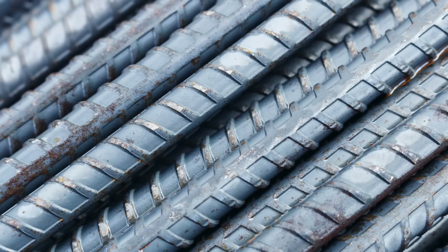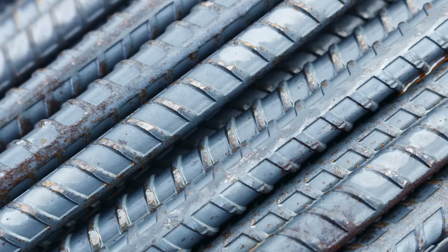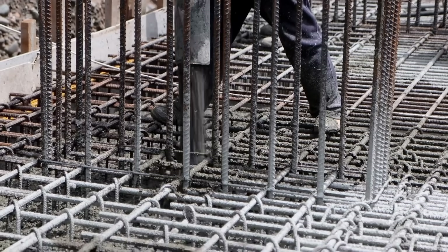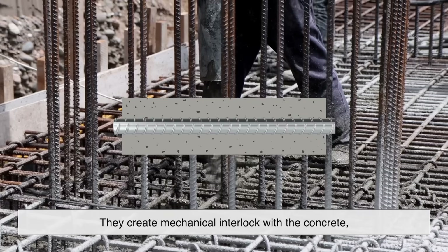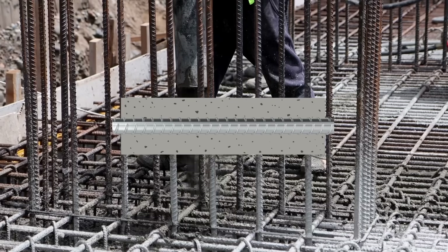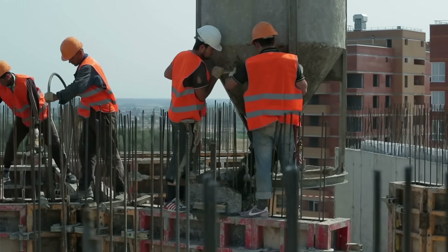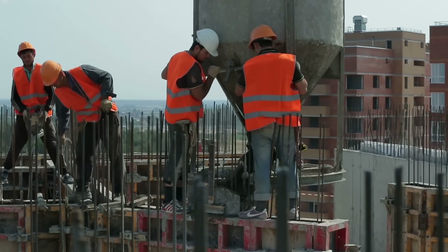Now let's talk about the star of the show — ribbed or deformed rebar. When you look closely, you'll see that these bars have raised patterns, often in a helical or criss-cross style. These ribs aren't for decoration; they're all about grip. They create mechanical interlock with the concrete, preventing the bar from slipping when forces act on the structure. Imagine trying to pull a stick out of a block of cement. If the stick is smooth, it'll come out much easier. But if it's got ridges and bumps, it's going to resist being pulled. That's exactly the principle behind ribbed rebar.